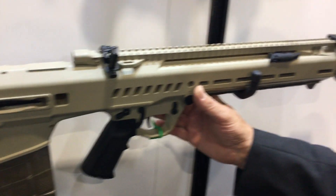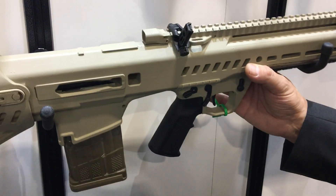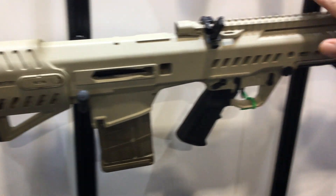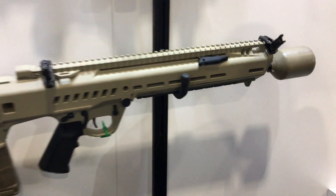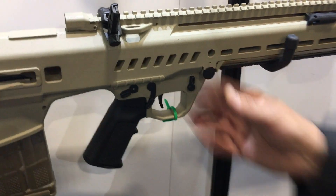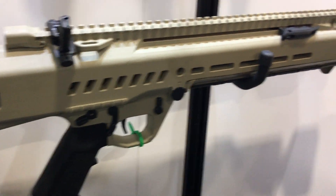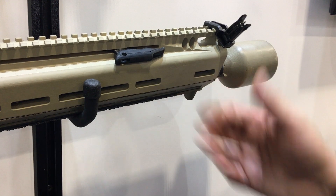This is a mock-up — it's not a functioning firearm — of the General Dynamics NGSW candidate rifle. This is currently under evaluation; General Dynamics has a development contract for this gun and a variant called the automatic rifle, which will be similar to this gun with a slightly longer barrel and a bipod.